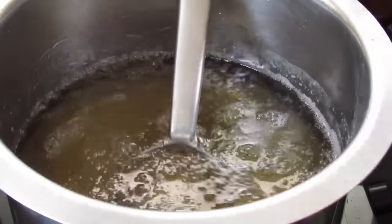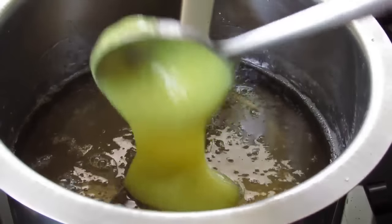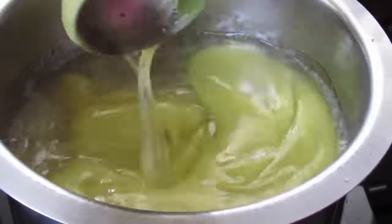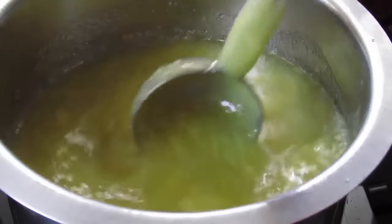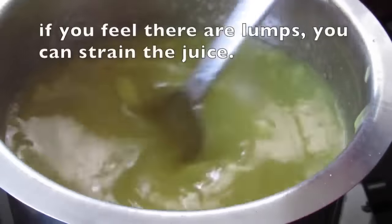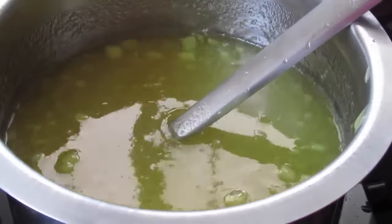It's about 5 minutes now. I'm going to add in the pureed raw mango pulp and mix it well. Let it simmer for about 2 minutes. After 2 minutes, make sure you have mixed the syrup very well, then switch off the flame.